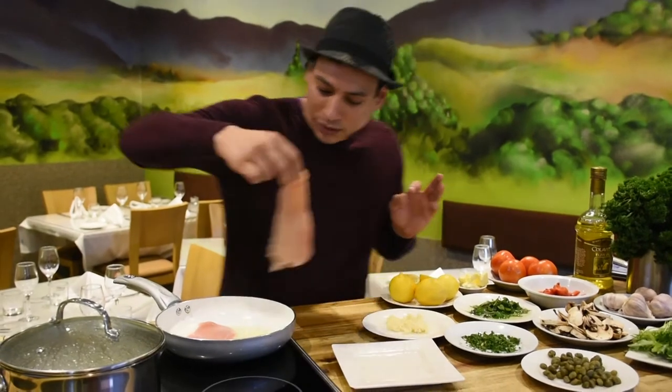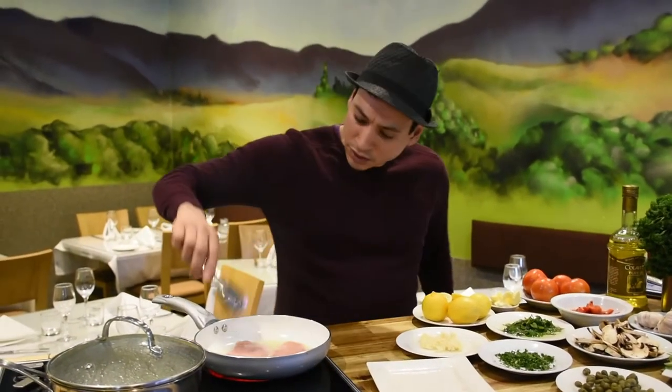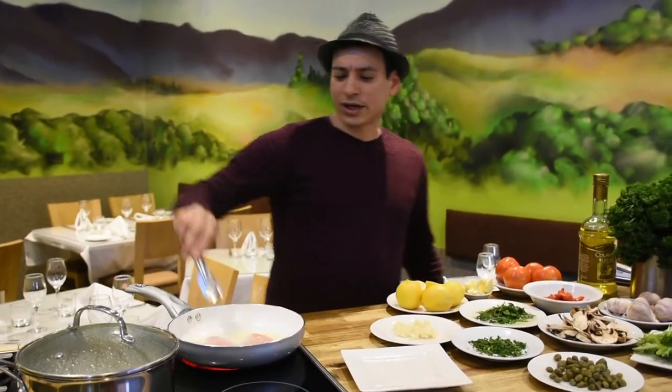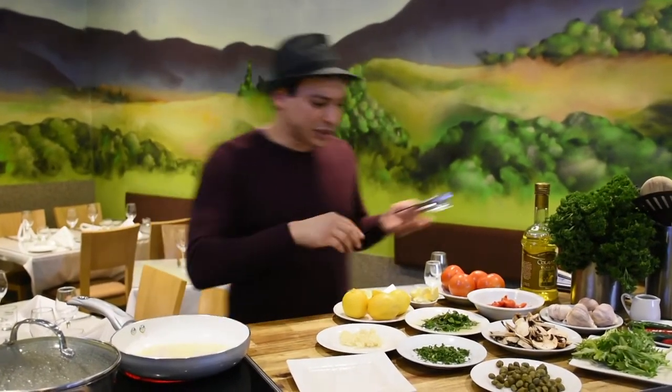Into the hot sizzling oil — watch your fingers. We have a little tongue here. What you do is just use them to cook it around so it doesn't stick, and this beautiful chicken is sizzling in the oil.